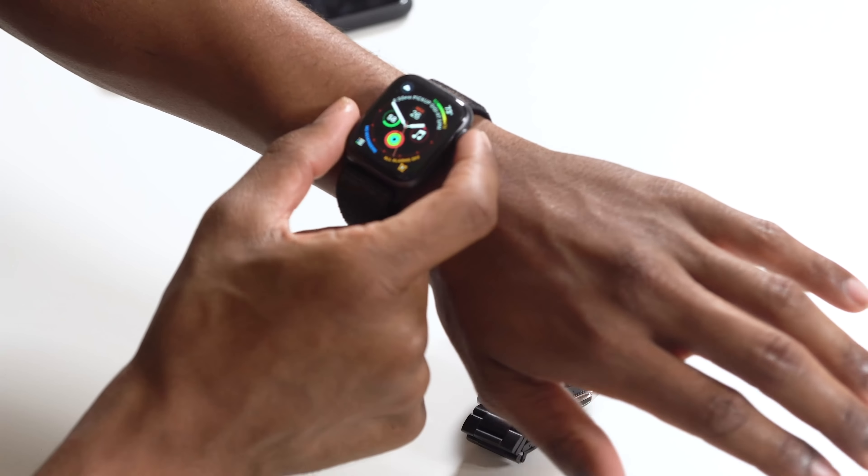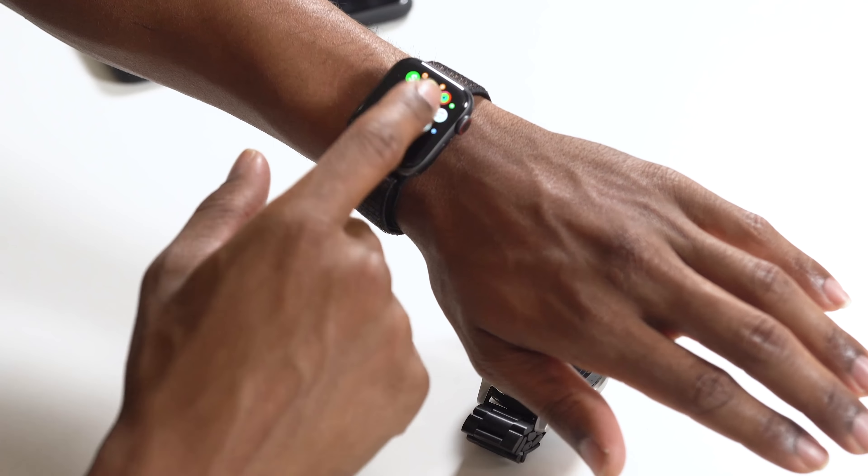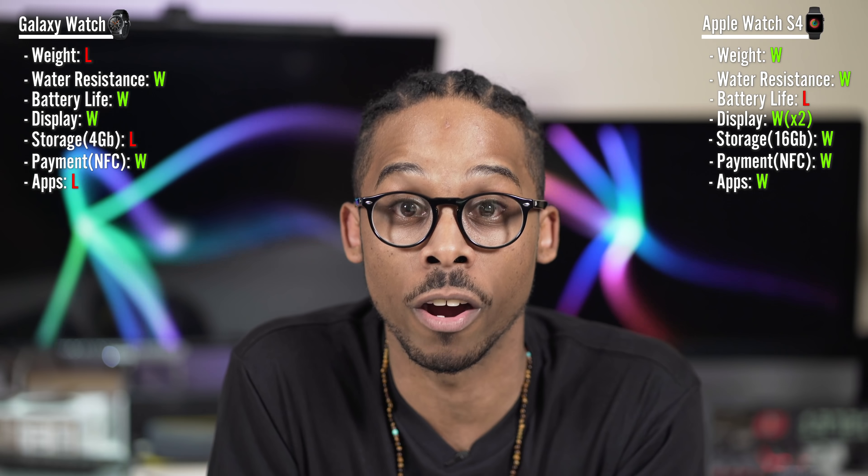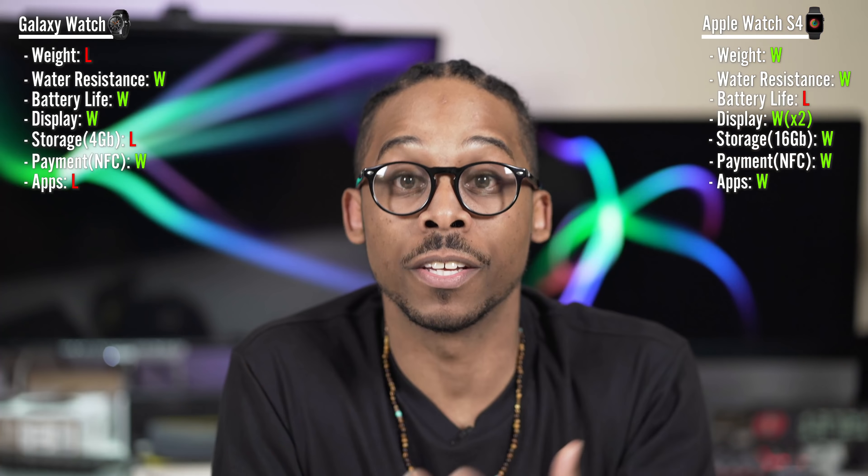When it comes to apps, the Galaxy Watch runs Tizen OS, which is very limited — a lot of developers haven't jumped on board. Tizen's platform is almost forgotten. Apple's platform is the most developed for smartwatch apps. When I hit the crown on the Apple Watch, look at all those apps — and I haven't even gone into the App Store to search. It automatically added apps from my phone. When it comes to apps, Apple Watch wins hands down.